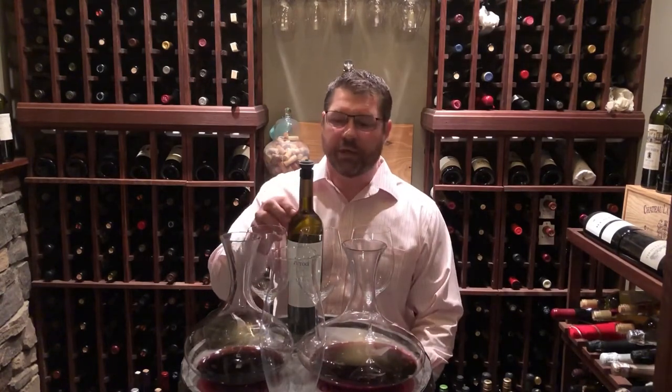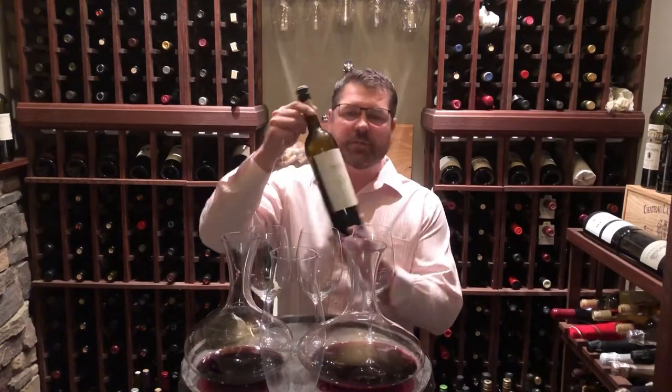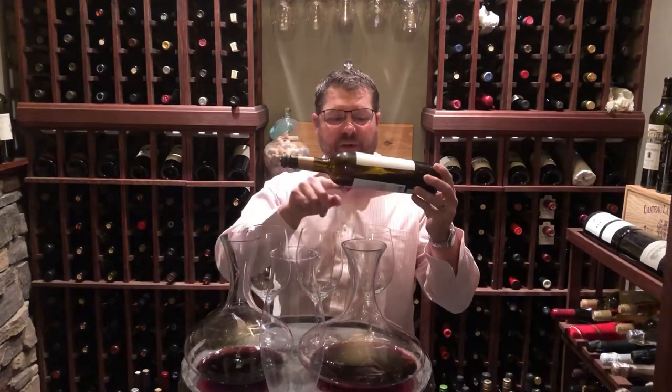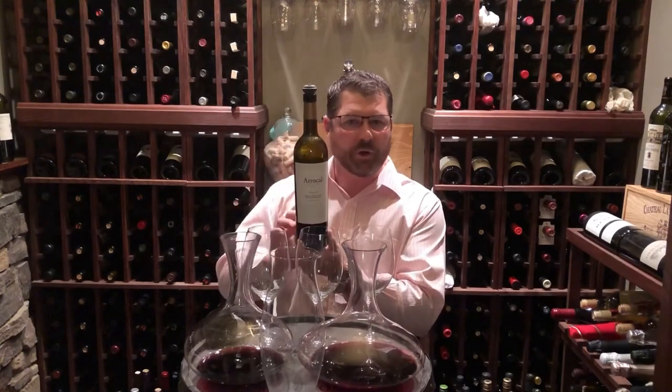Now if you're decanting because it's an older bottle and there's a lot of sediment, you'll want to do a couple things. One is you'll want to let the bottle sit upright for at least a day if it's been stored horizontally, which most wines are to keep the corks moist — all that sediment has settled in the bottom of the bottle and even into the neck of the bottle. You'll want to stand it upright for at least a day to let all of those solids fall to the bottom.